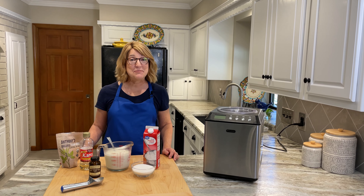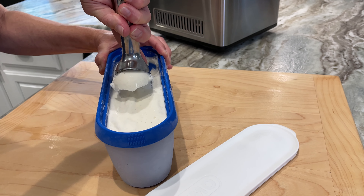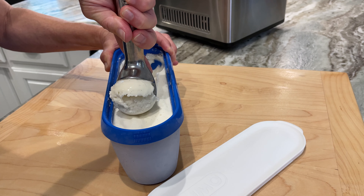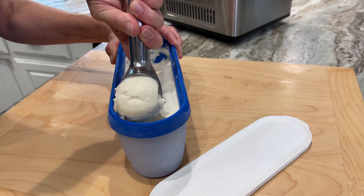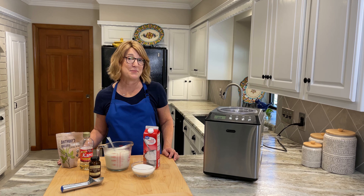Today you're going to be making homemade ice cream. Not only is this recipe delicious, creamy, and easy, but here's the greatest thing about it: you can put it in your freezer and it will still stay scoopable. So grab your apron, let's get started as I show you step-by-step how to make this perfect ice cream.